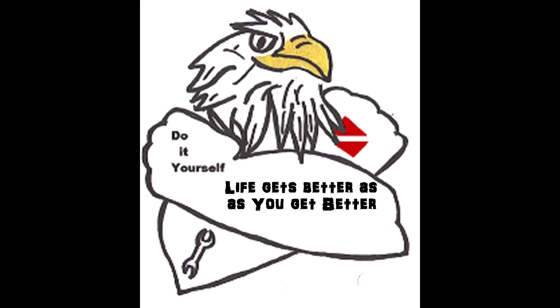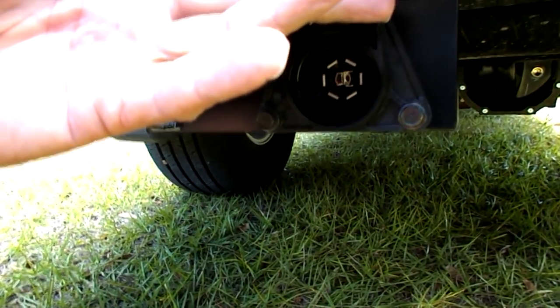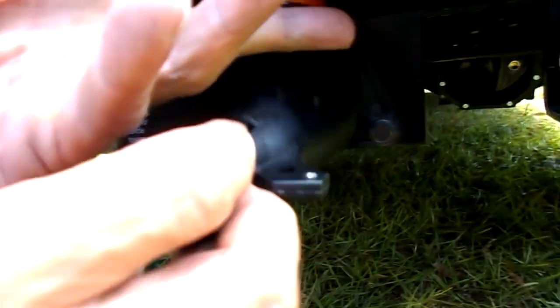Hey, it's Eagle Renner Bill here. Well, I bought a new truck and guess what? The trailer hitch plug is different from anything I've ever seen. It's a 7-pin plug. I was thinking, oh, now I've got to rewire all my trailers to match this plug.